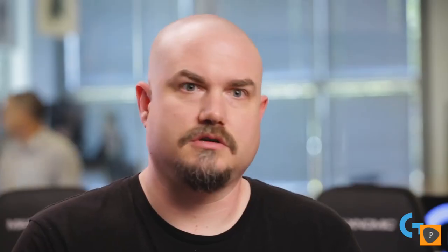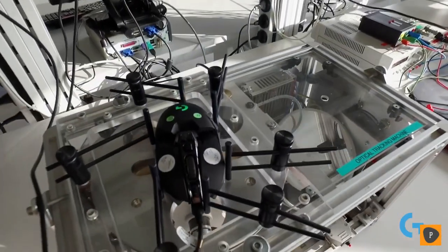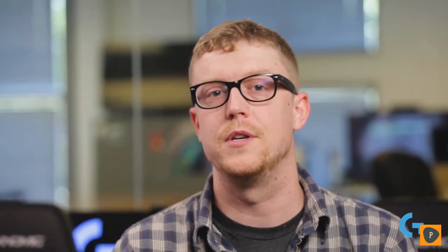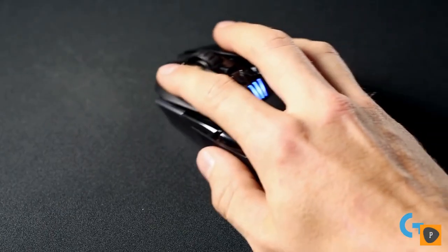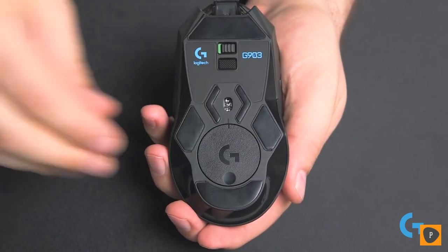With the G903 we wanted to solve all of the problems that people perceive with wireless gaming: latency, weight, and battery life. We've solved the problem of latency with our Lightspeed wireless, doing a ton of testing both in real world and simulated environments. Some gamers found that the incredible weight reduction on the original G900 made it slightly too light, so we added an optional 10 gram weight for those who want it.